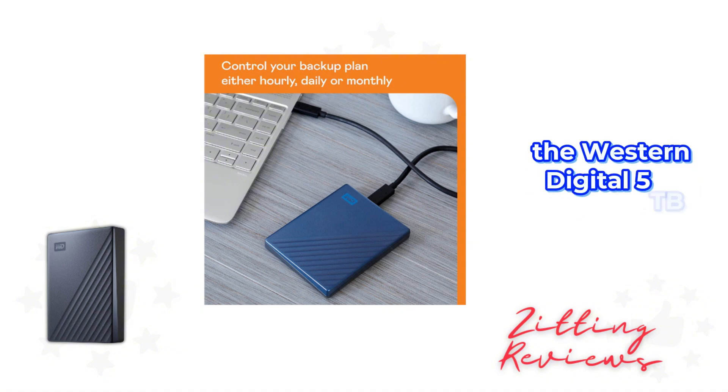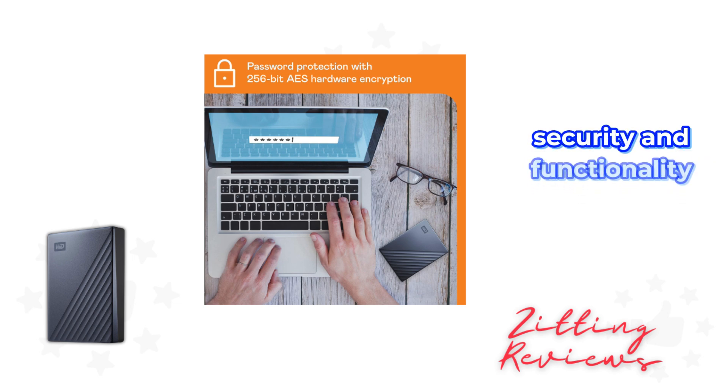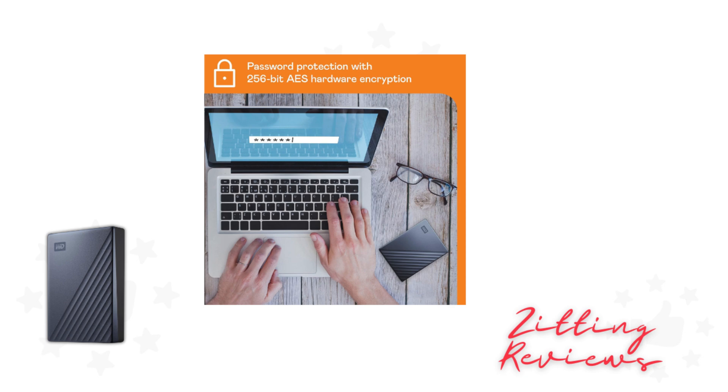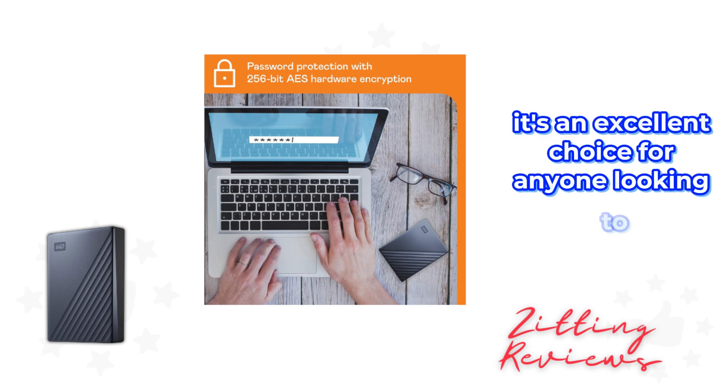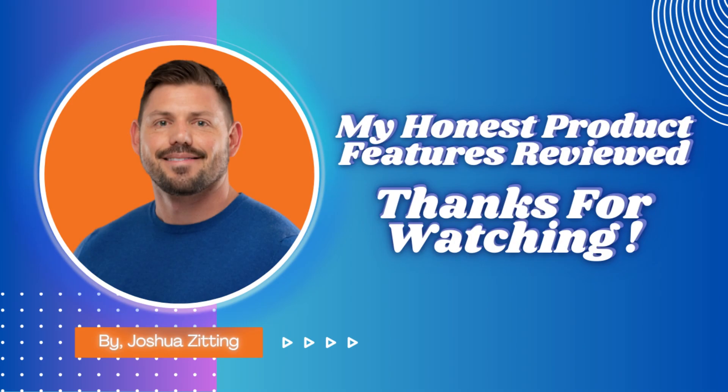In conclusion, the Western Digital 5TB My Passport Ultra combines style, security, and functionality into a compact, portable package. It's an excellent choice for anyone looking to expand their storage with a reliable, aesthetically pleasing drive that keeps your data secure. This is Joshua from My Honest Product Features Reviewed.